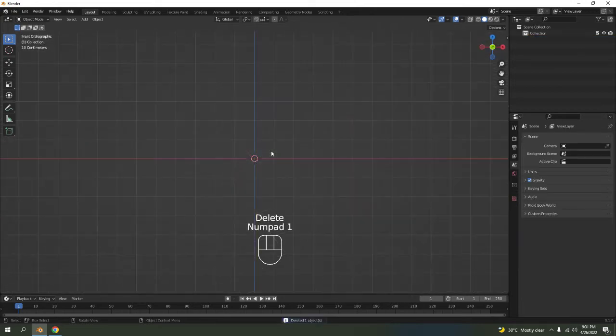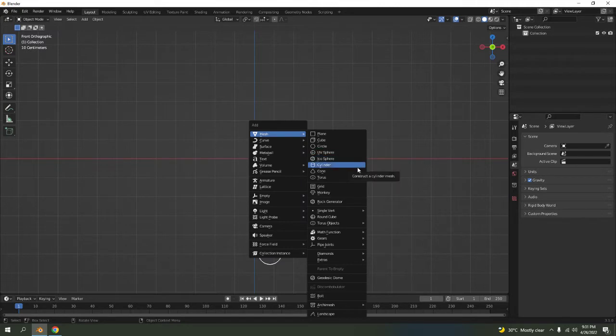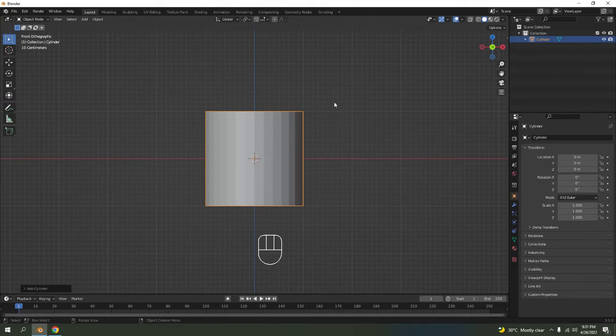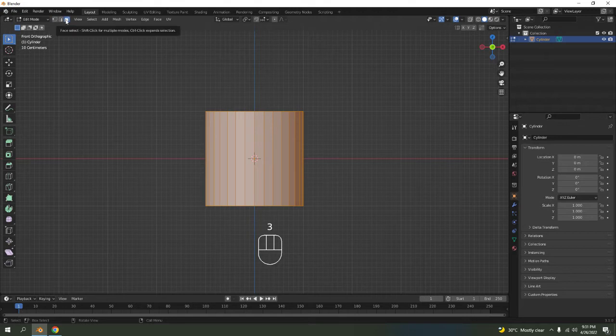I hope the screencast keys will help you see what I'm clicking and typing. I'm going to start with a simple cylinder — you can start with a cylinder or a circle. There we go, basic shape of the cylinder. This is going to be something that attaches to the wall, so go to face select, press 3.